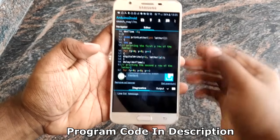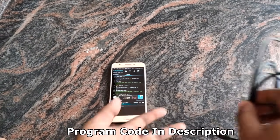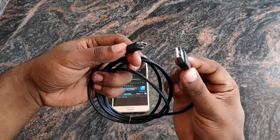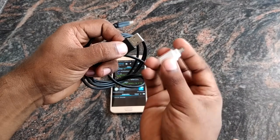So we are done with our Arduino program. Now we have an HDMI cable. That's why we have an OTG adapter. We have a USB port to connect the board.